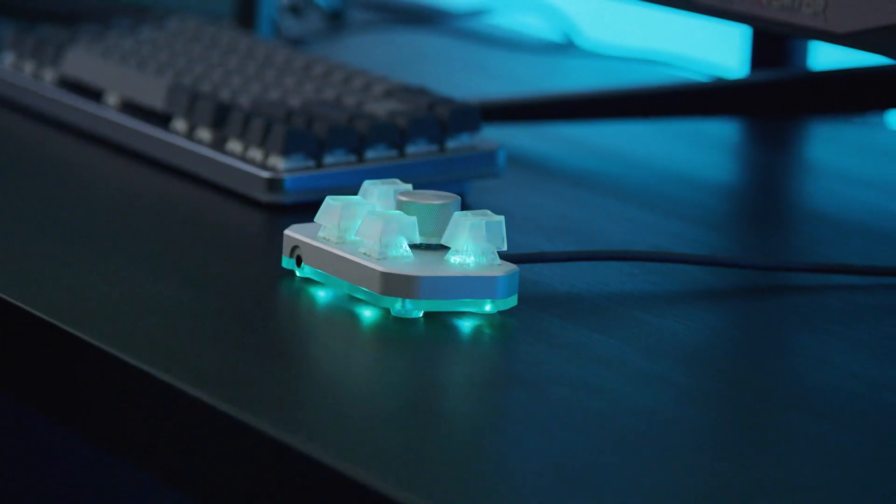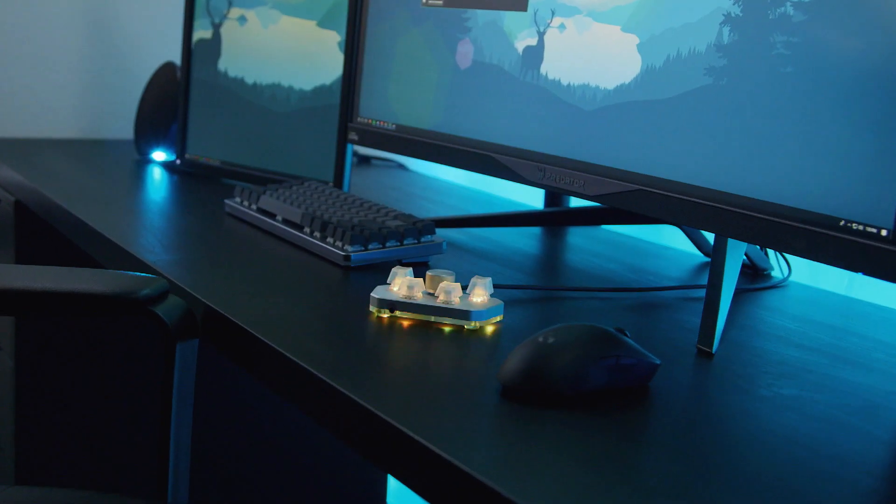The DB1 Pro is built by gamers for gamers. Built by power users for power users. Once you start using it, it's hard to go without it. We know you're going to love the DB1 Pro. And we mean it when we say, the possibilities are endless.